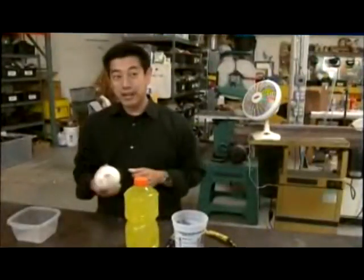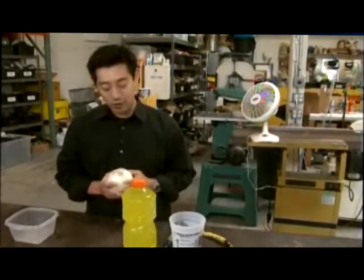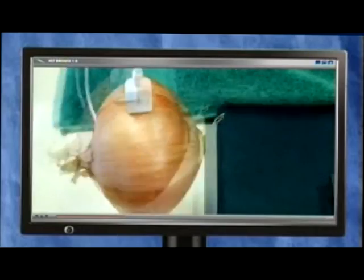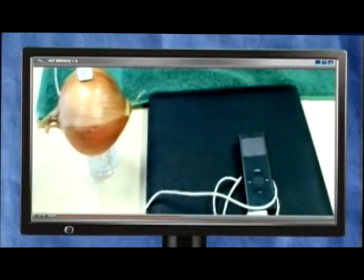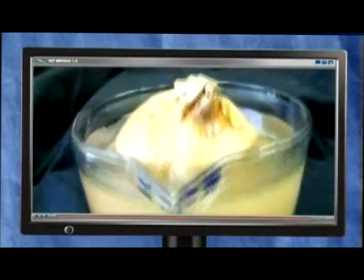I have seen the viral video, and on first glance it looks incredibly simple. A little too simple. The charge supposedly comes from plugging one end of a standard USB cable into a common white onion that's been soaked for 30 minutes in a sports drink.